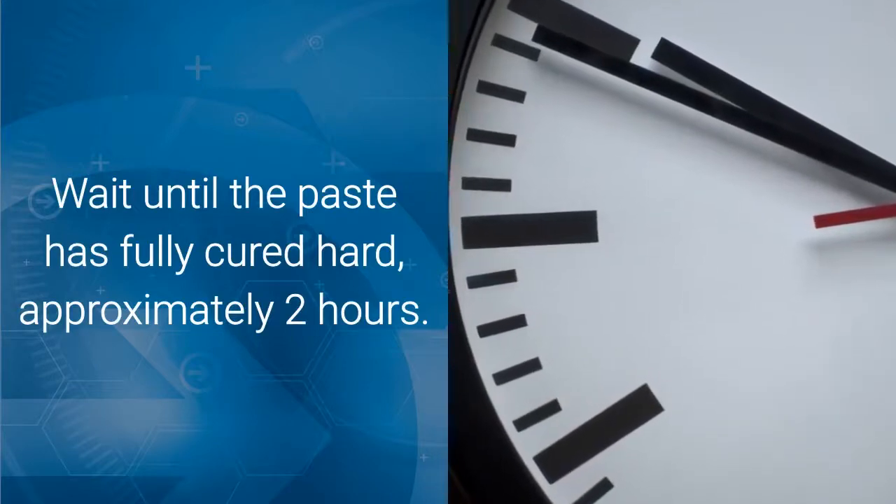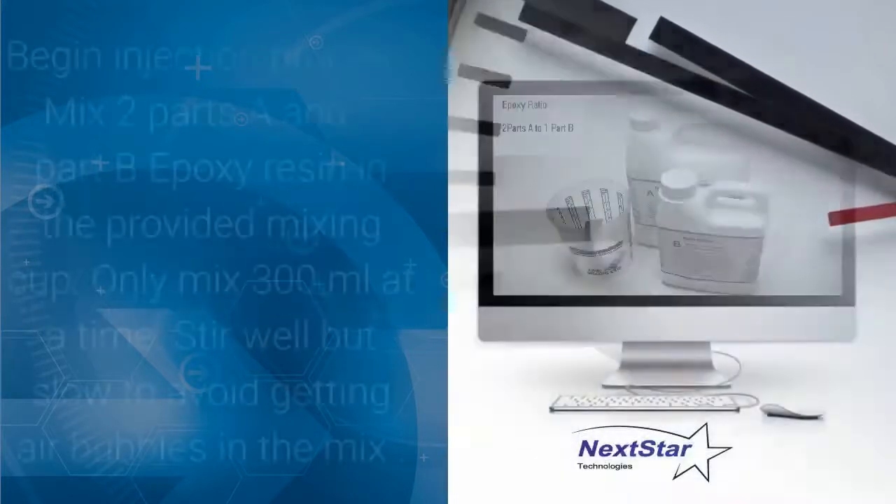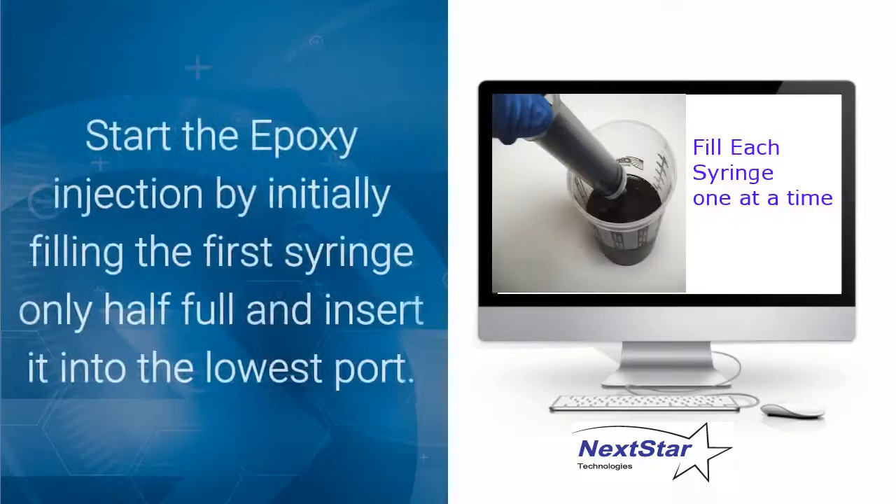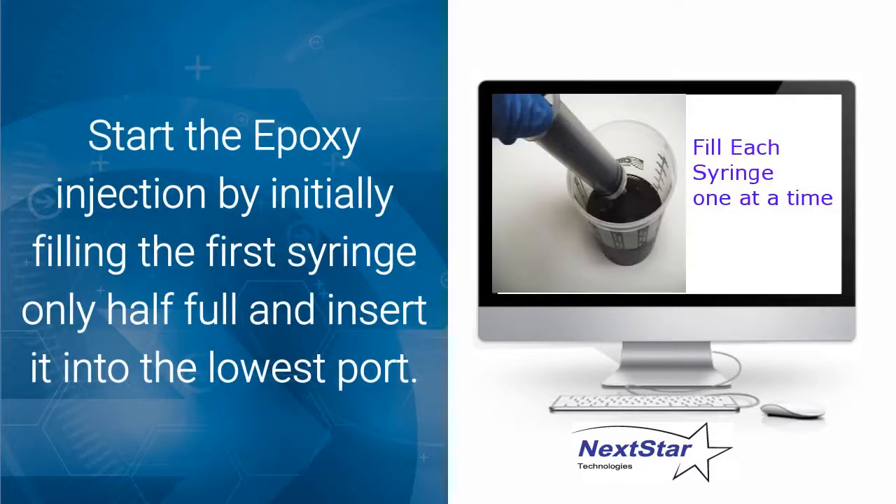Wait until the paste has fully cured hard — approximately two hours — before beginning the injection process. Mix two parts A and one part B epoxy resin in the provided mixing cup. Only mix 300ml at a time, approximately three quarters of a cup. Stir well but slowly to avoid getting air bubbles into the mixture.